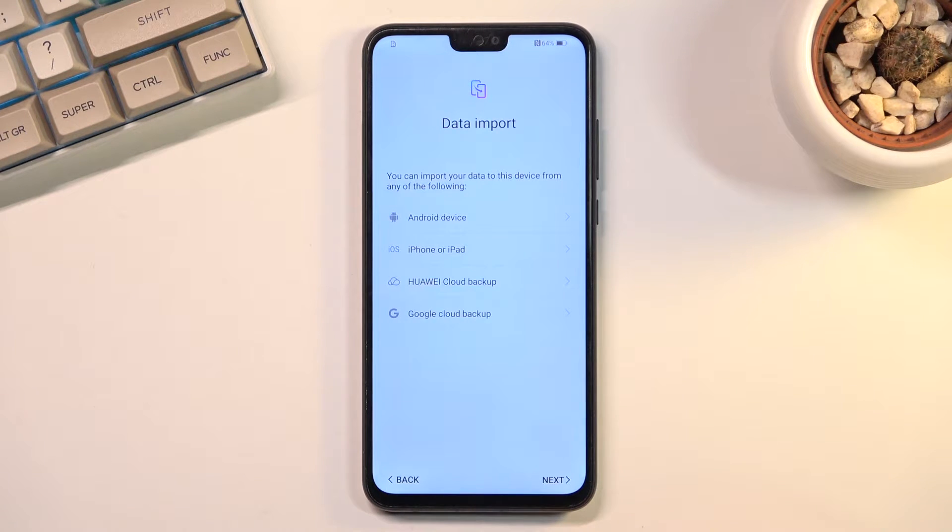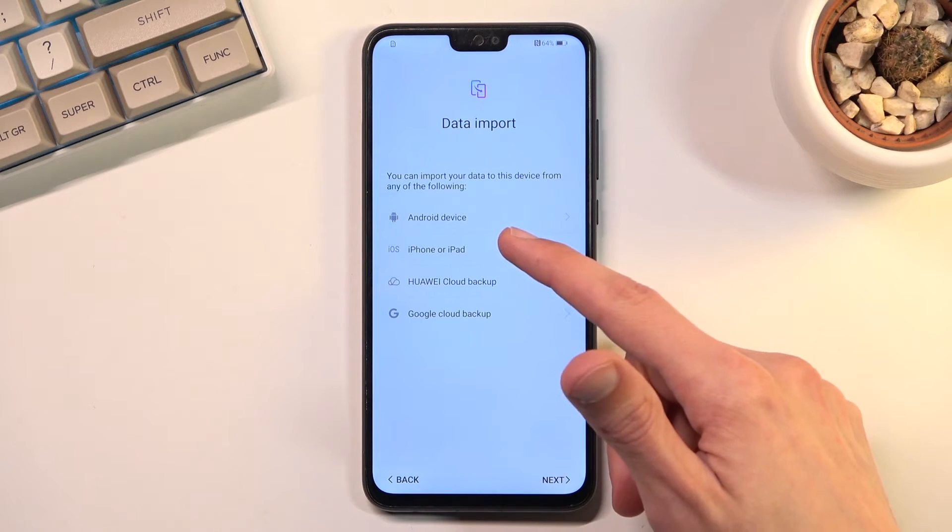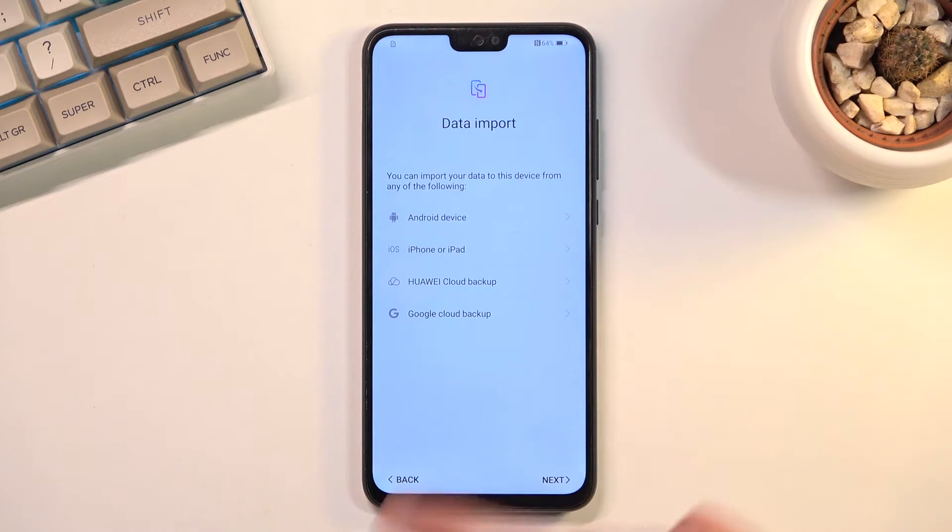The next page should be the Wi-Fi connection. We also have a data import option where we can import data from a couple of different devices: Android, iPhone, iPad, Huawei, and Google Backup.